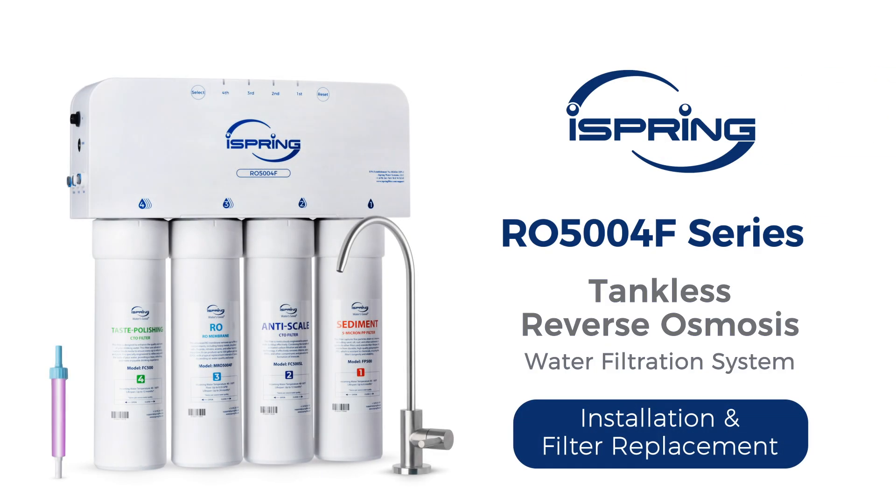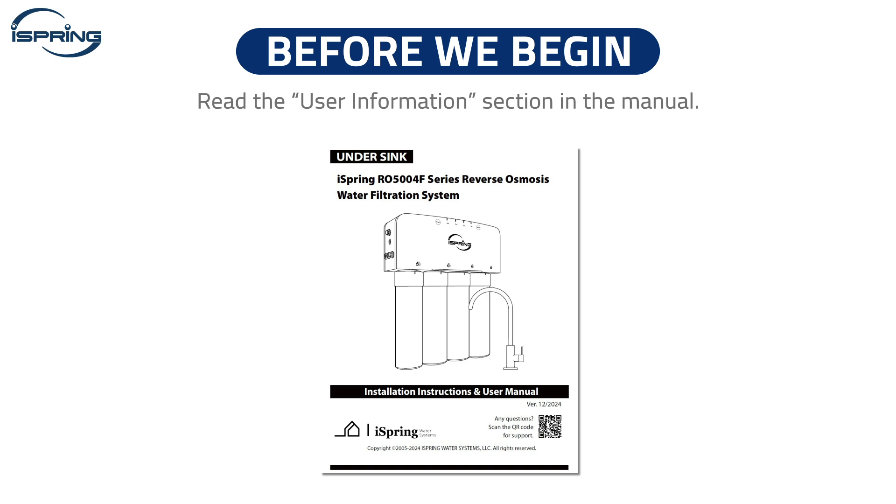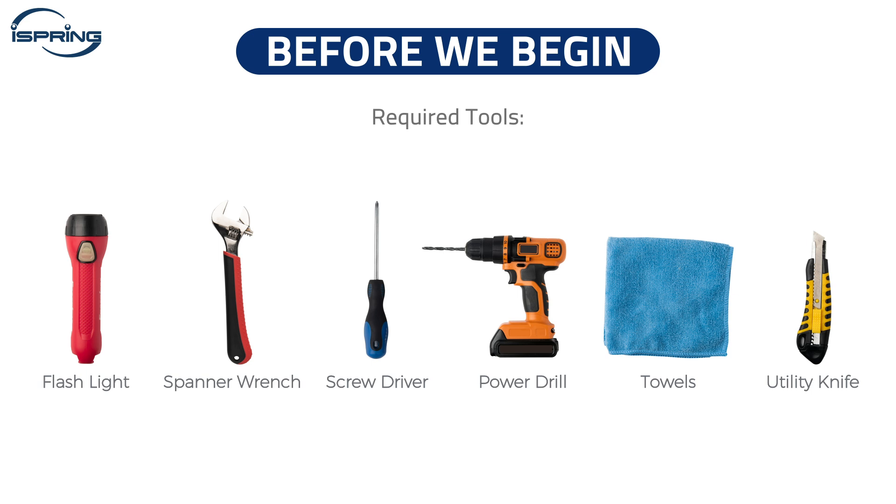Thank you for choosing the iSpring RO500 4F Series Reverse Osmosis Water Filtration System. Please follow the video for proper installation instructions. Before we begin, ensure that all parts are included in the package your system arrived in. Carefully read the user information section in the manual and make sure you have all the required tools ready.